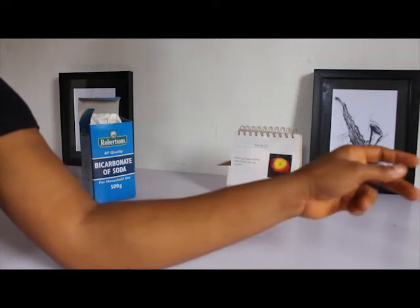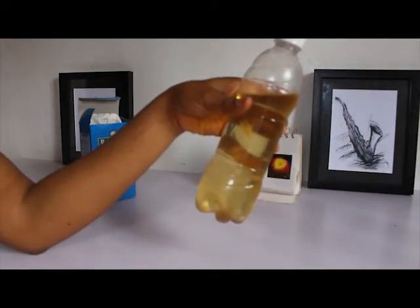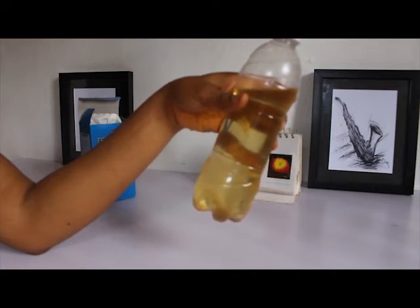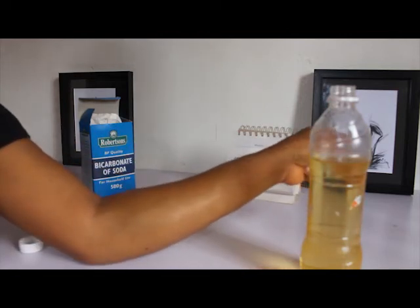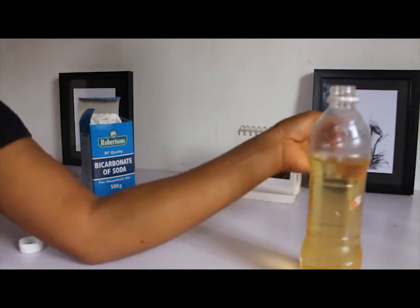After scrubbing, you want to moisturize. For moisturizing, we're going to use coconut oil because coconut oil is a very good moisturizer that helps to restore dry and flaky skin, strengthens skin tissues, and is great for lightening and moisturizing your dark inner thighs. The area I just scrubbed and moisturized feels so refreshed and clean.